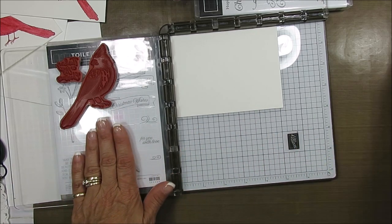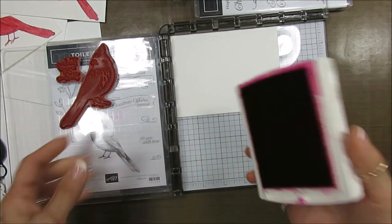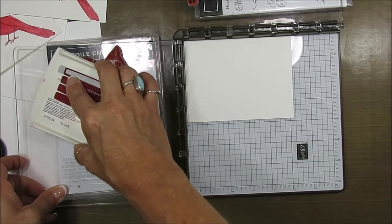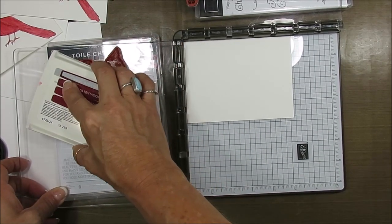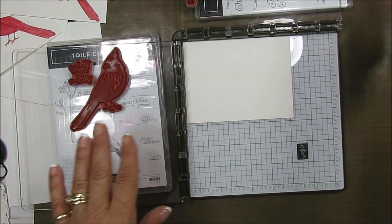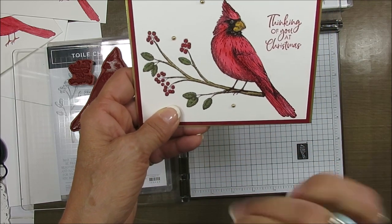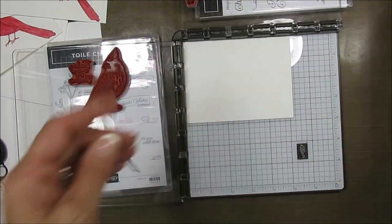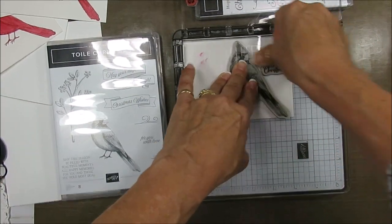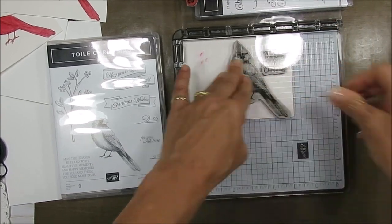I start with Cherry Cobbler, and my greeting is Cherry Cobbler also, so I put both of the stamps over here. I also have a tip video out on how to align the branch and the cardinal — super easy, a good tip. Now I'm going to stamp this in Cherry Cobbler. Voila.